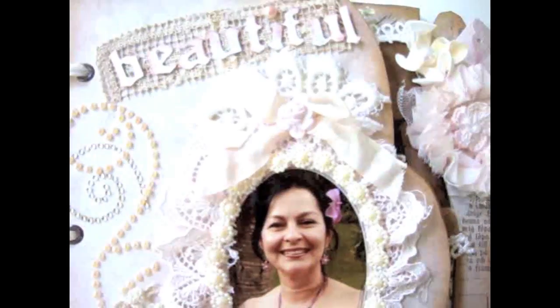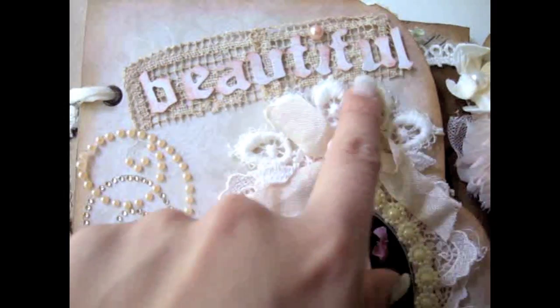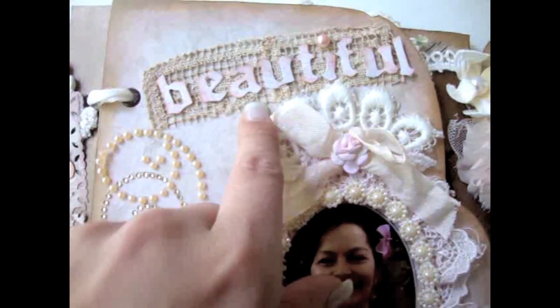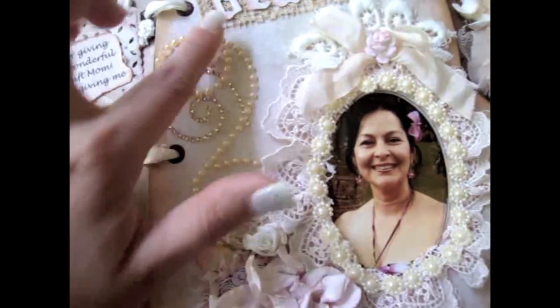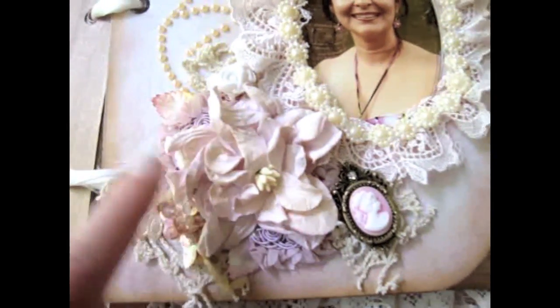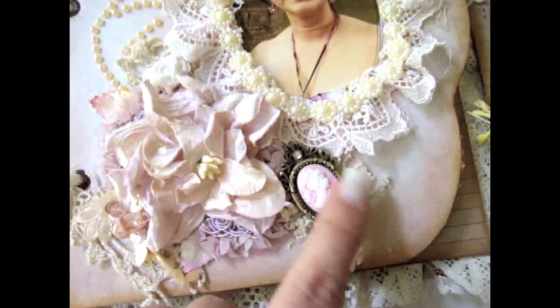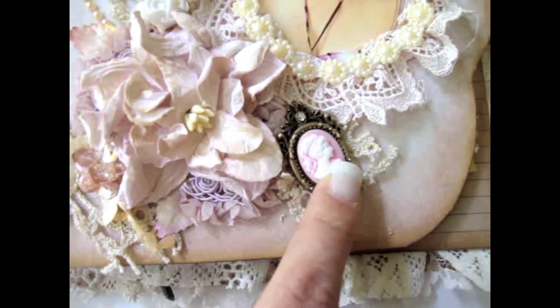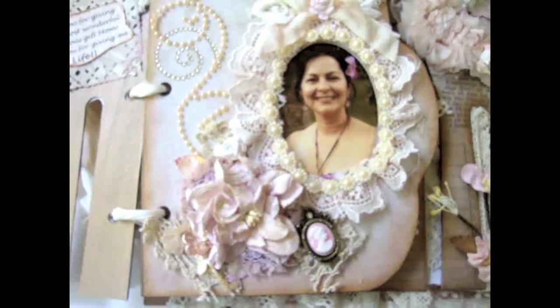I created a little bow using some seam binding and also added this beautiful paper rose by I Am Roses — that's the frame there. Over here on the top I had these little squares that I found at my vintage store, so I cut it in half and created a little background for the letters that say 'beautiful,' because that's what she is to me. On the left side I added some bling and then some gorgeous I Am Roses flowers — a light baby pink gardenia and also some little baby rose leaves. I also added some crochet pieces and one of those cameo pieces. Then just some more beaded trim and more doily.